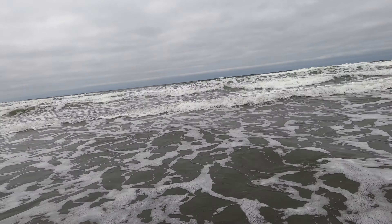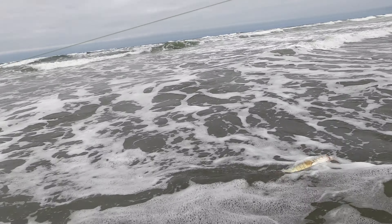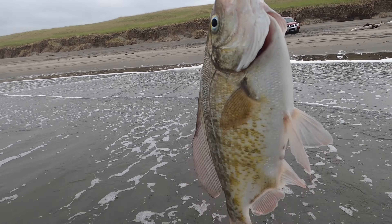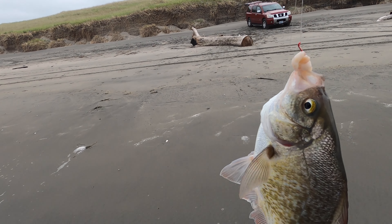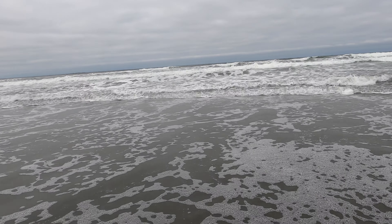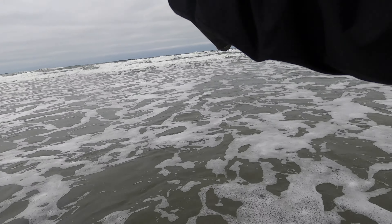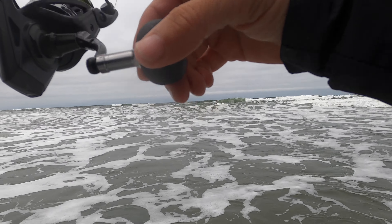Oh jeez, that thing slammed it! Oh damn. Woo! It's a big one — I think it's got a lot of fight. Oh, that's a toad. That's a monster! There is our studly fish of the day. I'm going to pull that guy out so I don't lose him. I'm probably about half hour, 45 minutes away from high tide right now. It should start picking up — hopefully.